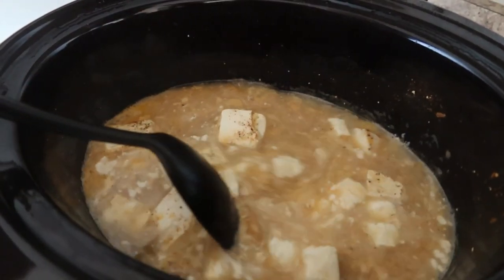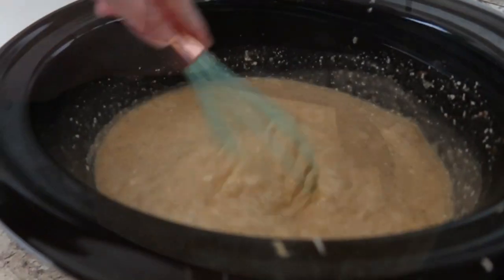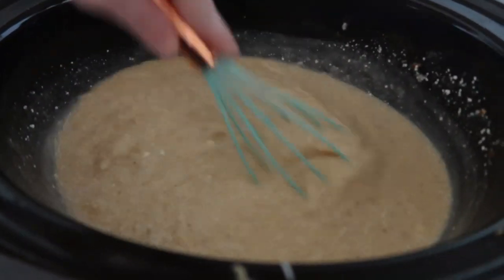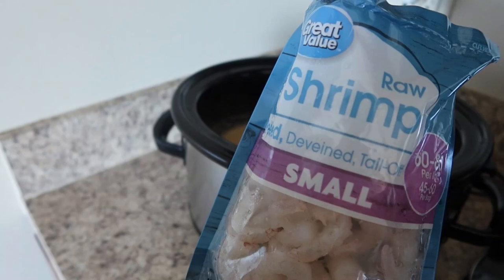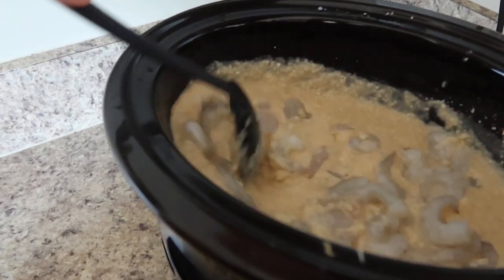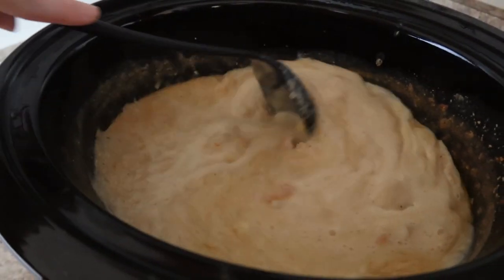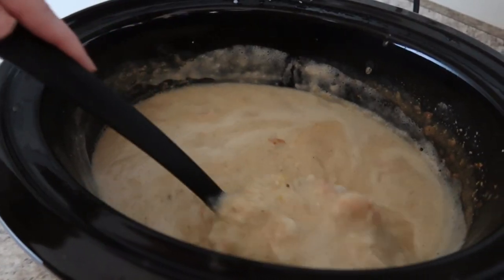This is what it was looking like after three hours and I was concerned to be honest, but the more I stirred it the better it was looking. I took the whisk and that broke up all the cream cheese and everything started to blend nicely. We're now going to add a bag of raw peeled deveined tail-off frozen shrimp, place the lid back on, and let it cook for an additional 30 minutes just until the shrimp are pink. When I added my shrimp they were still partially frozen and put off some liquid, so I had to add a few more grits to thicken it up. Tip: make sure your shrimp is thawed so you don't have extra liquid.